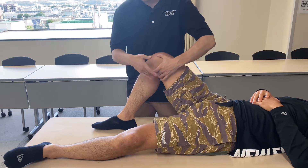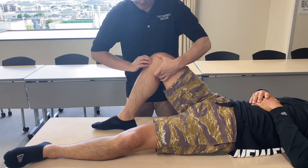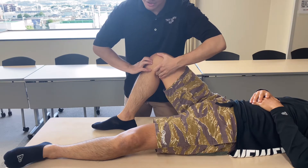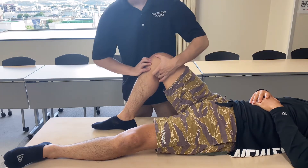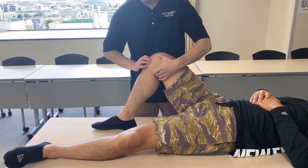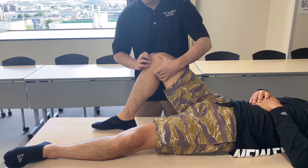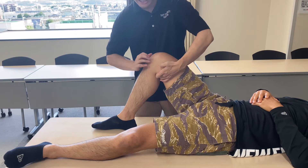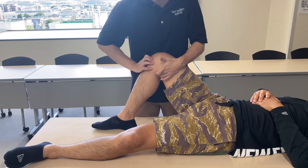My left hand is on semimembranosus. My right hand is going to be on the meniscus. Semimembranosus attaches to the posterior part of the medial meniscus. I can't have access to the medial meniscus posteriorly, so I'm going to kind of match the meniscus and semimembranosus. I'm touching the anterior part of the meniscus, then I kind of match the two tissues together.